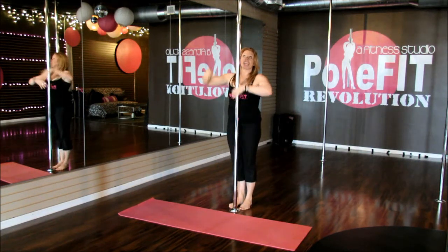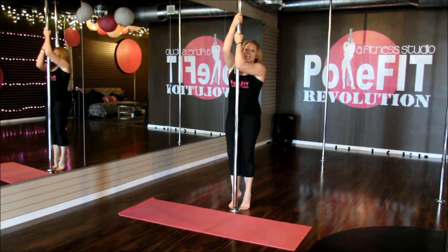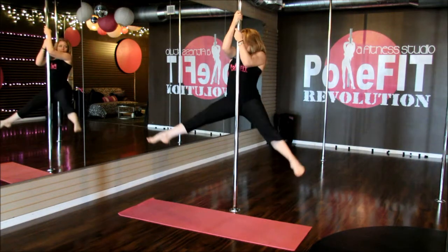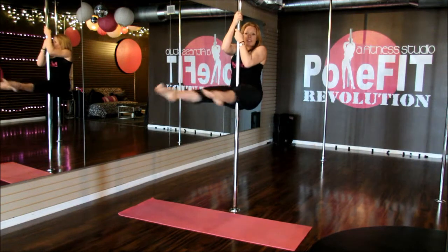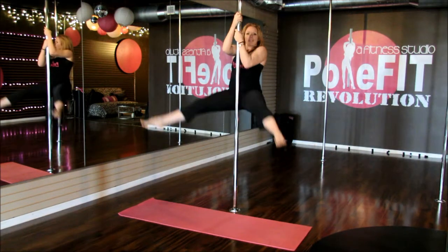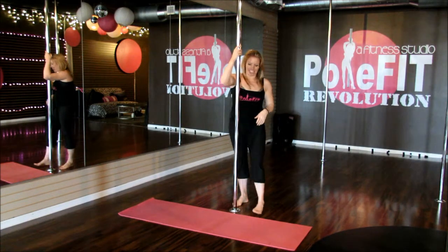You're going to come into the pole again, hands at forehead height, lift to the tiptoes — we're going to do a star lift. Anchor your shoulders down and lift up, engaging the lats and rhomboids down the back. Again, you can lift up, bring your legs forward and down. You can go ahead and repeat that on the other side.